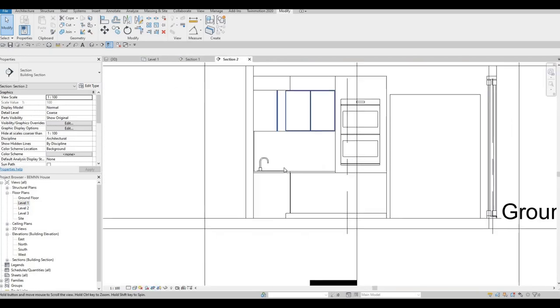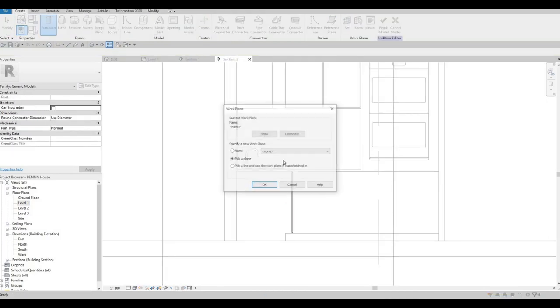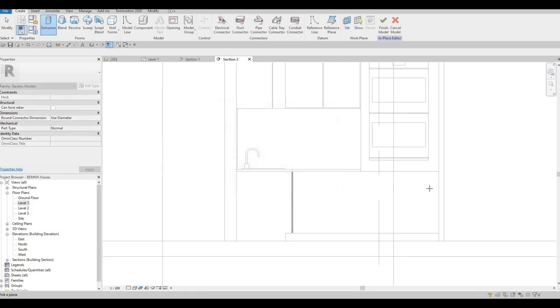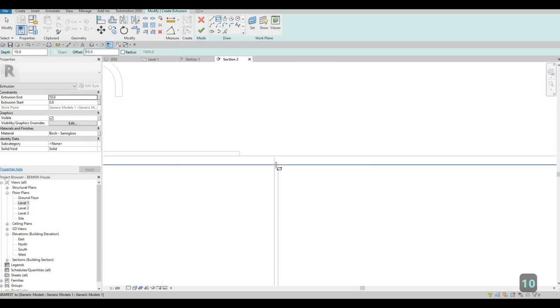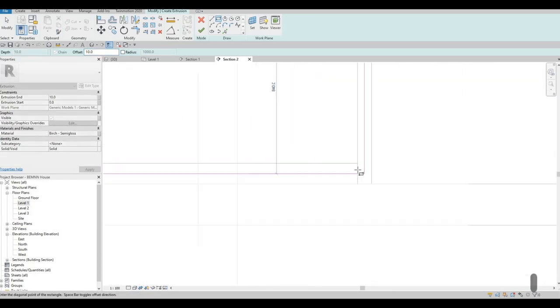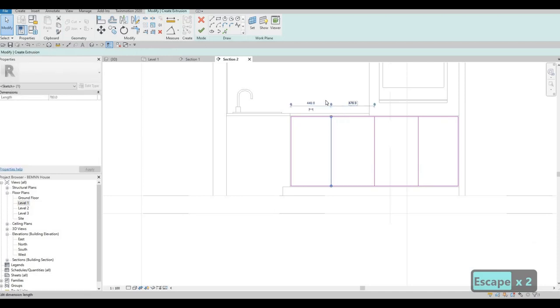So now go back to section two, select this one, edit, and then here go to create extrusion, pick a plane, and then select this plane. Once selected, choose rectangle and then put an offset of 10 and then click on the corner. Then spacebar to go to the inside, then this corner right here. From here we just need to find the midpoint at least and then divide it properly — I'm estimating now, maybe 450, 450, and then 450 right here.